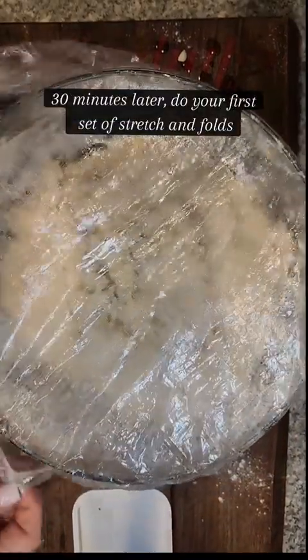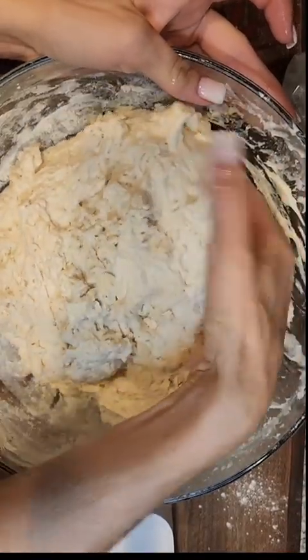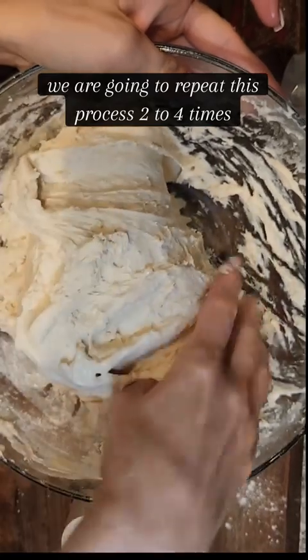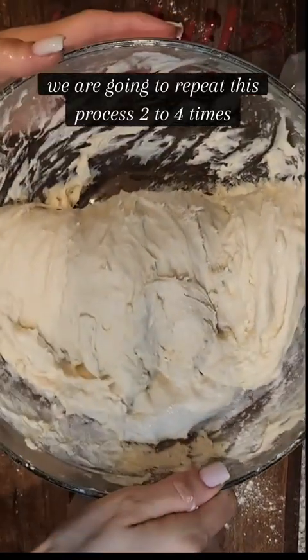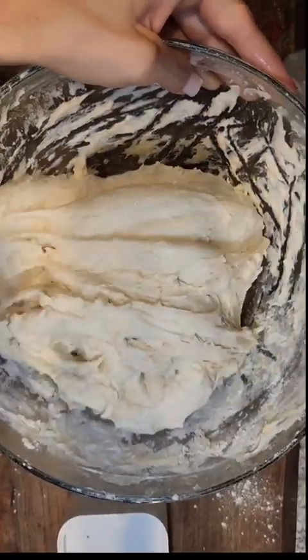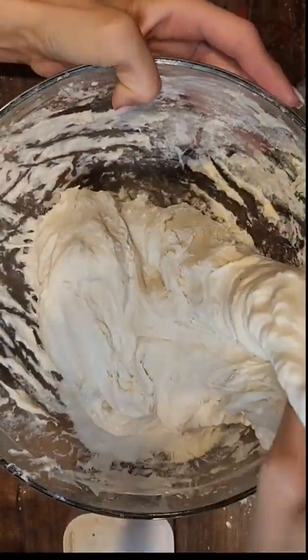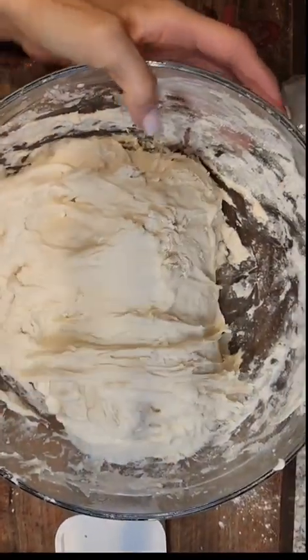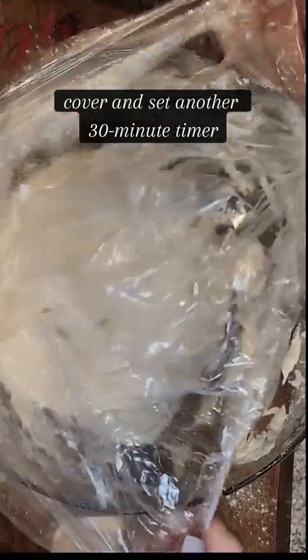30 minutes later we're gonna do our first set of stretch and folds. Gently coax the dough up from the bowl on one side, pull it up over itself, then push it down, and then turn the bowl a quarter of the way and repeat this process until you go all the way around the bowl. Repeat this anywhere from two to four times. Once that's done, cover it and set another 30 minute timer.